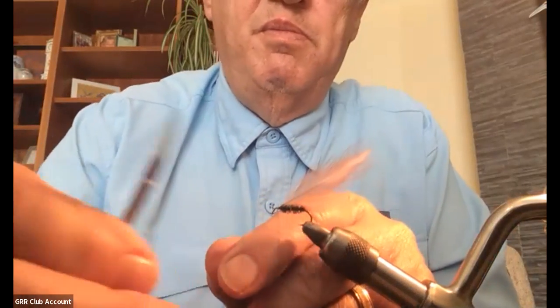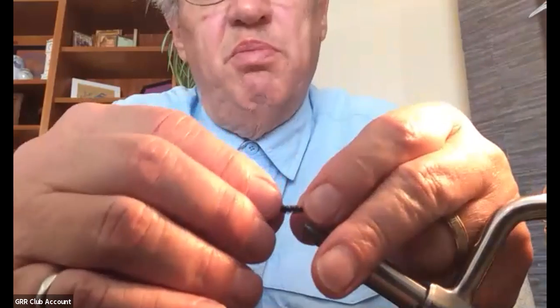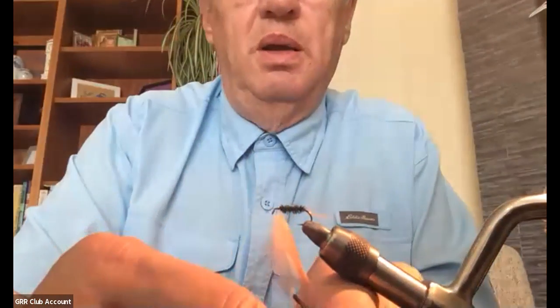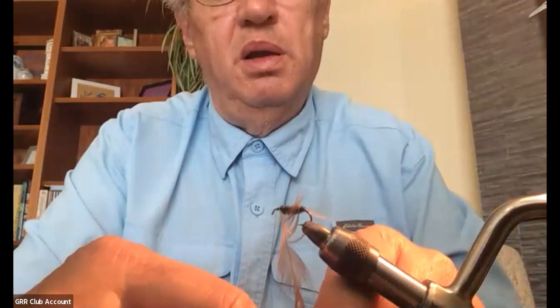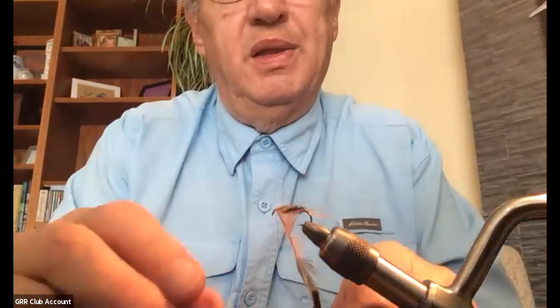I'll trim that off and take my hackle pliers. One thing I discovered is that these hen hackles tend to wrap the wrong way to start with, so what I'm going to do is pull it forward and give it a little kink so that when I make that first wrap it lays with the barbules facing back. If I don't kink the stem like that it will wrap the wrong way. So what I need to do is stroke like a wet fly — stroke the barbules back and hold them back as I wrap. Now I've got the stem going the right way.